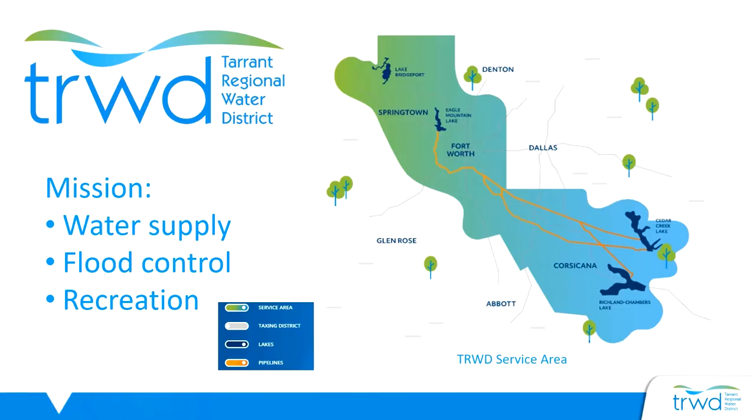The Tarrant County Master Gardener Association has partnered with the Tarrant Regional Water District to encourage water conservation. TRWD maintains four area lakes and pipelines needed to provide surface water to local water treatment plants so they can clean that water to meet drinking standards for our communities.